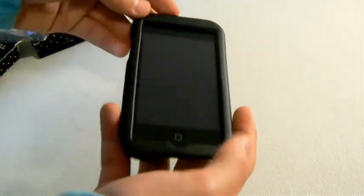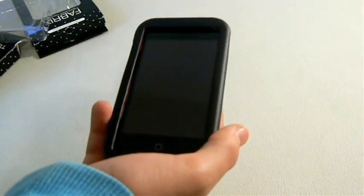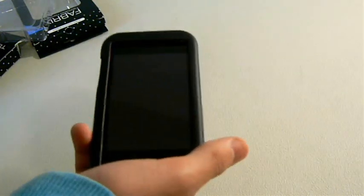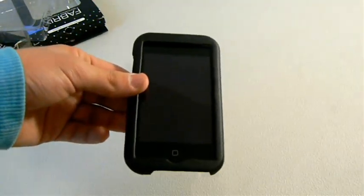And that's it for this unboxing. Again, I want to thank FabricsCases.com for sending me these three cases to unbox, review, and give away. That's it for this video. Until next time, I'll see you guys later. Bye-bye.